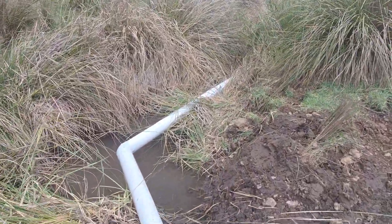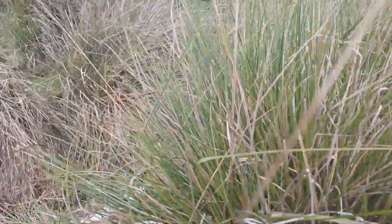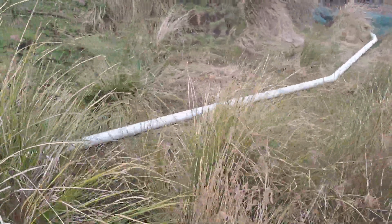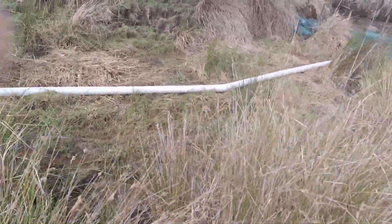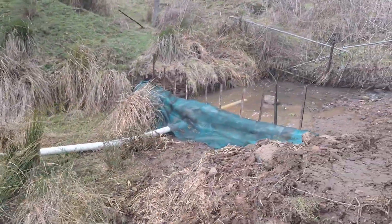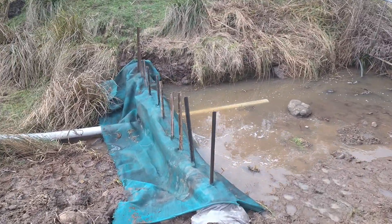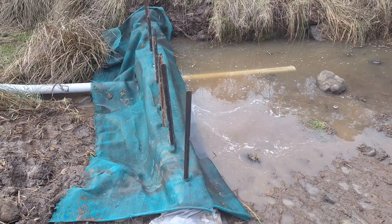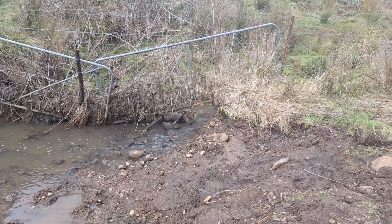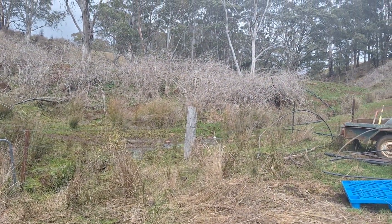The water goes back into the creek here, into the weir — a little dam — with overflow coming from the dam where all the black pipe is.